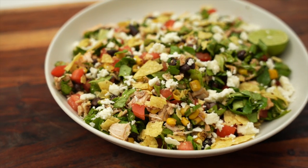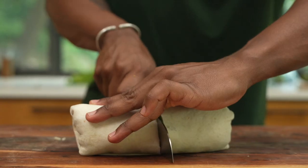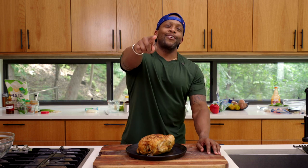So today I'm going to show you four amazing no-cook recipes that will not warm up your kitchen at all. These are things that you probably already have in your pantry, and if you don't, you can get them from the grocery store. So if you're ready, let's get started.